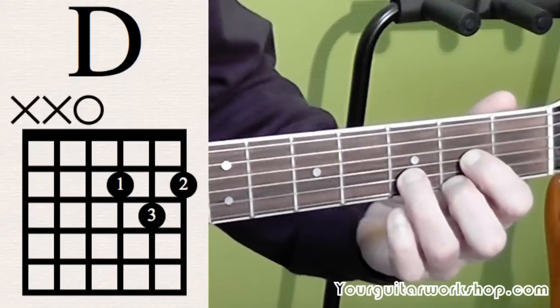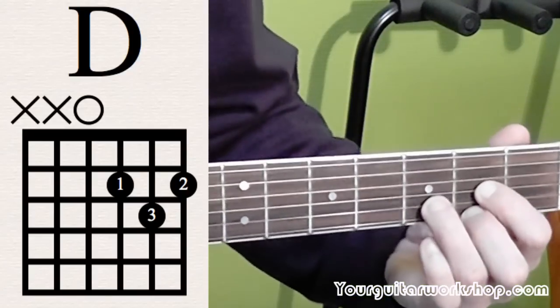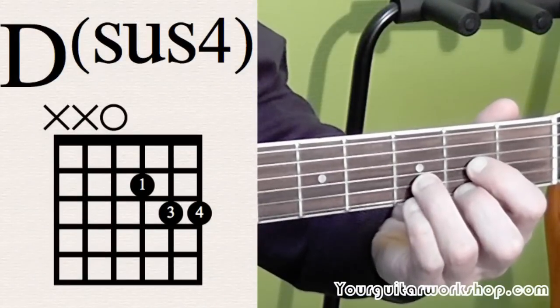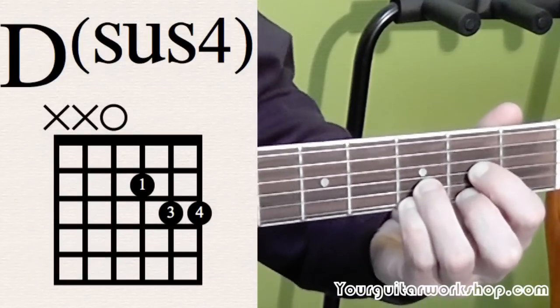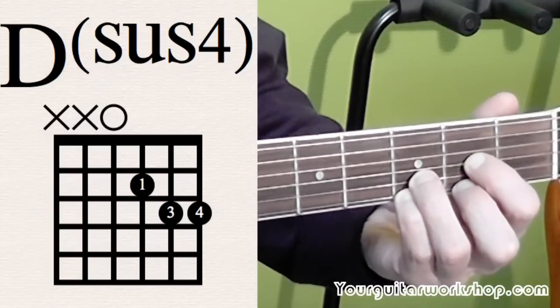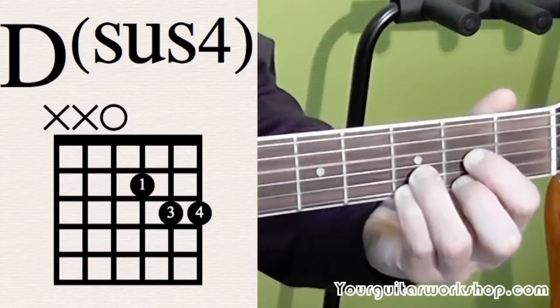And then just a little embellishment. You play the little finger on third position of the E string, and that makes a Dsus4.